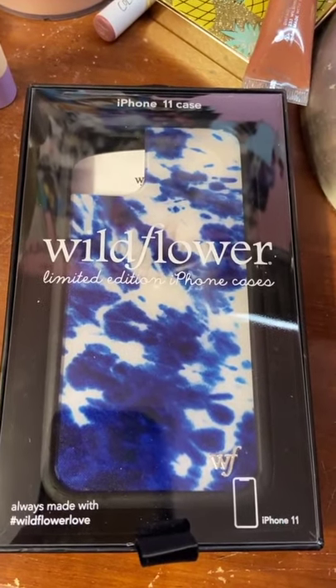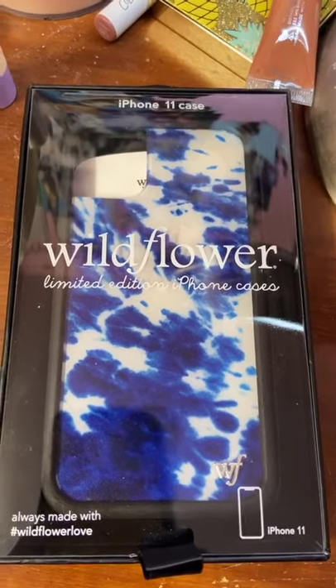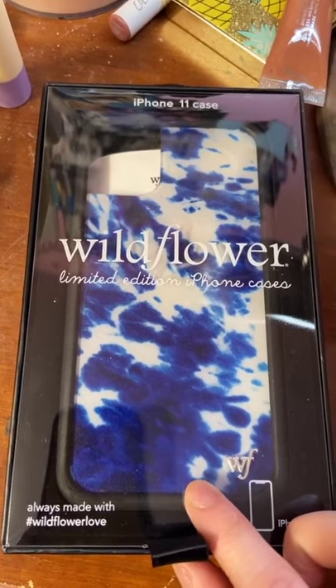Take some acetone and remove the glue and you will get a clear wallflower case where you can print out designs and put them in the back. I decided to buy this one while it was on sale, so let's try it out.